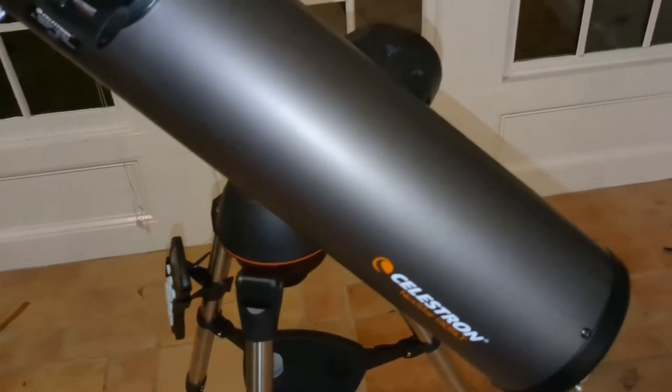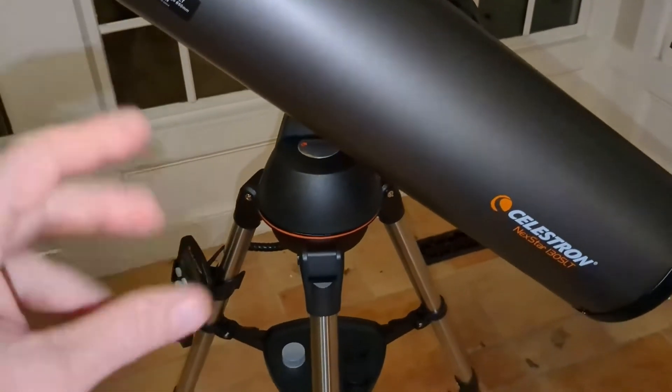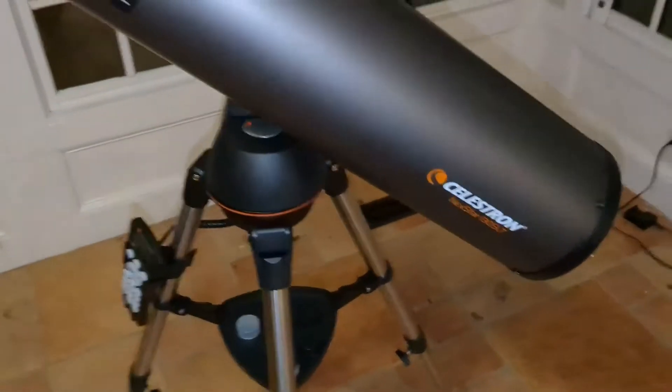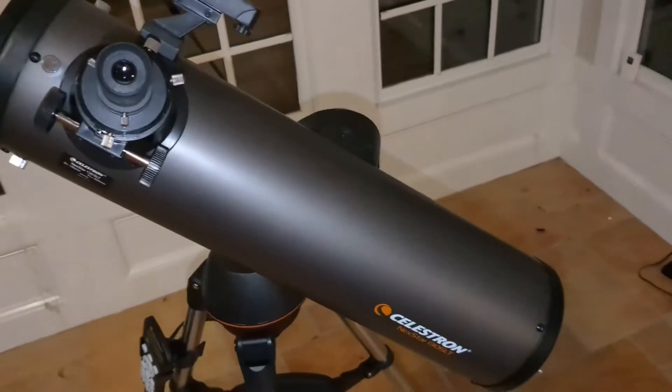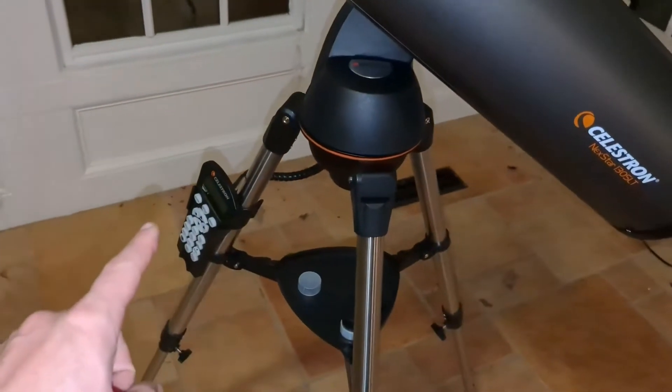From an ease-of-use standpoint, this thing is pretty easy, and that's what I like — easy and simple to use. We've had other telescopes where you turn handles or whatever, and personally it was just a lot of work figuring out what knob did what. This is just super easy with that remote.